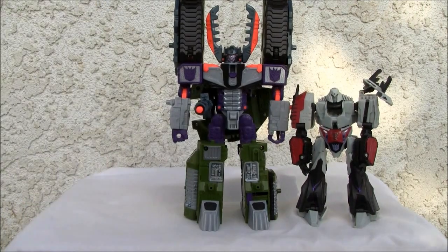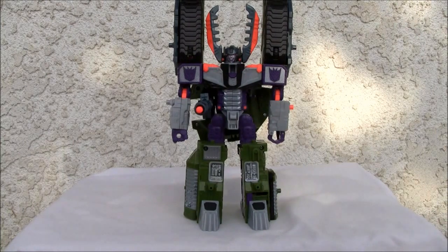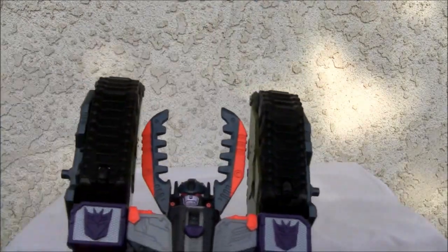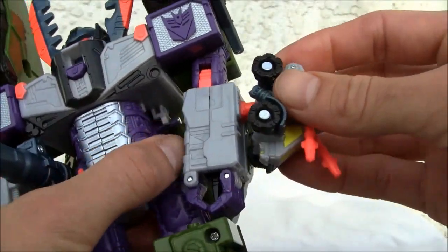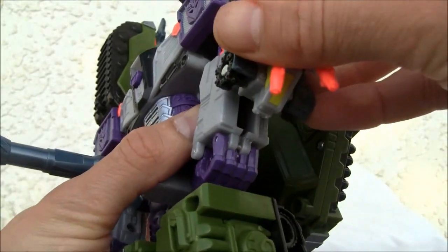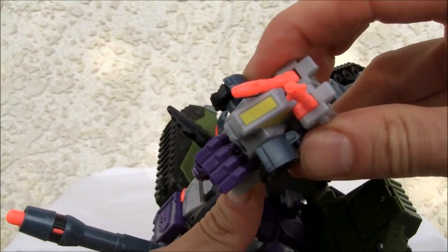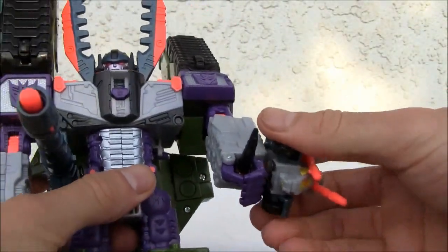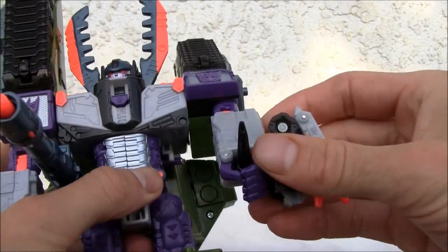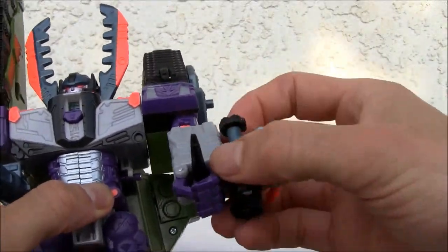Here's the Minicon for size comparison. As far as robot mode gimmicks: you can connect the Minicon right here, and there's this little shiv — let me see if it pops up. You move the Minicon forward and he has that shiv. That's pretty awesome — you can shank somebody with that!